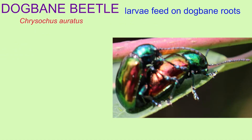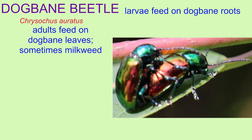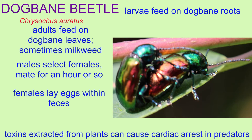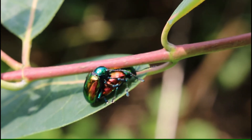This species gets its name because of its association with the dogbane plant. The larvae feed on the roots of dogbane plants, and the adults feed on the dogbane leaves, although sometimes other species as well, such as milkweed. The males select the females they will mate with, which is unusual — usually the reverse is true.